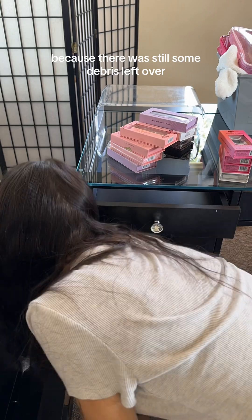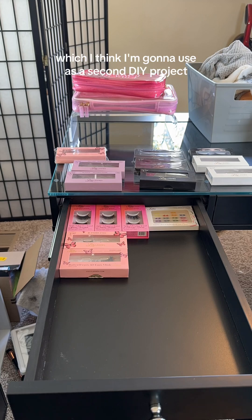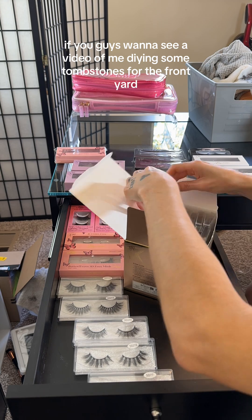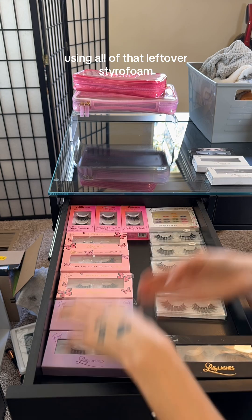It doesn't matter that it's a silverware organizer. And then just cleaning up a little bit because there was still some debris left over from all of the styrofoam that came in those boxes, which I think I'm going to use as a second DIY project and make some tombstones for the front yard. If you guys want to see a video of me DIYing some tombstones using all of that leftover styrofoam, let me know.